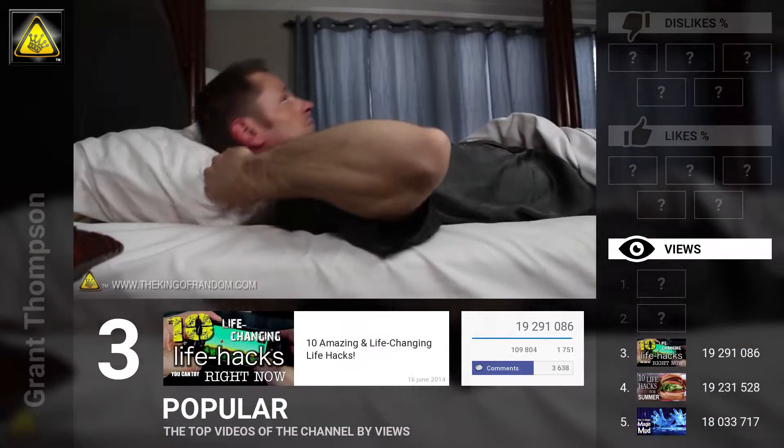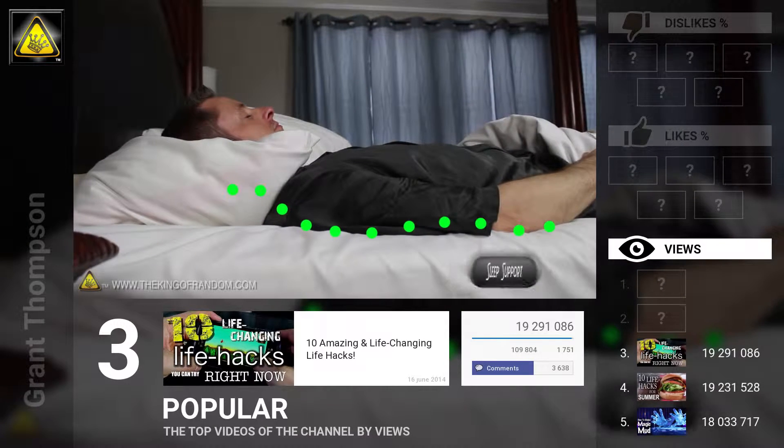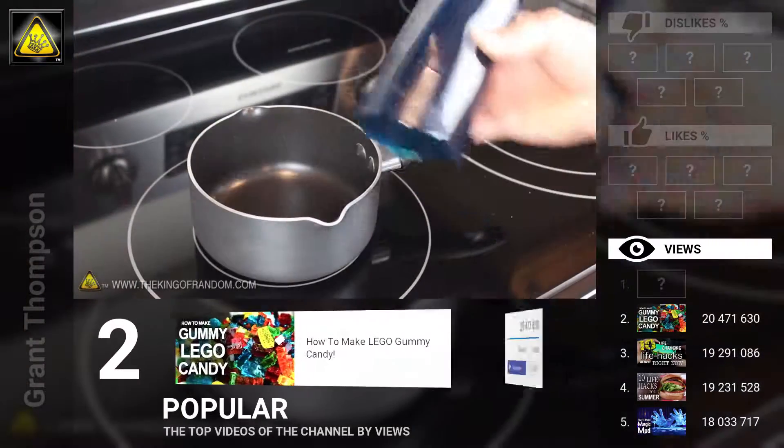On top of your shoulders, you've just made an ergonomic support for your neck and head. This will help straighten out your spine, and instantly make any pillow you're using feel like it should have cost a lot more.